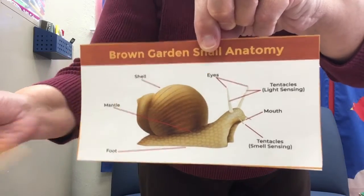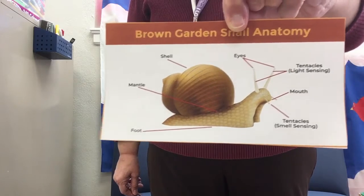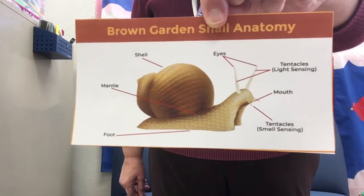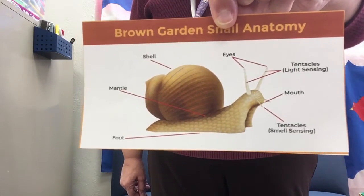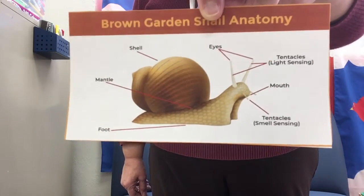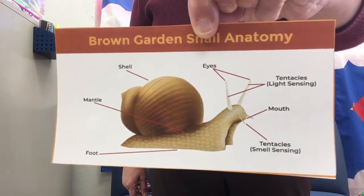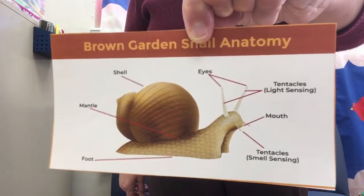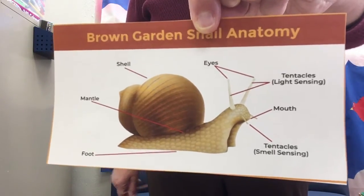Snails are in the animal family called mollusks. And there's a big scientific phrase for snails — they're called gastropod mollusks. But we're just going to try to remember today the name of the family that snails are in, and they are in the animal family of mollusks.